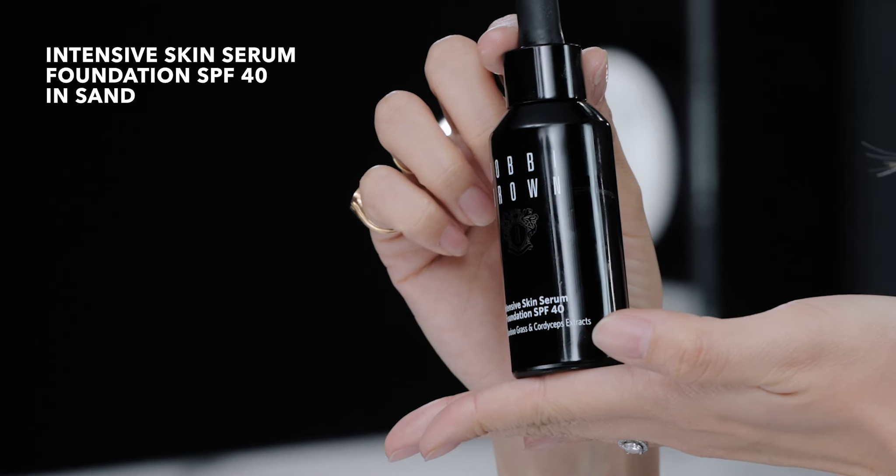I'm going to apply the Intensive Skin Serum Foundation, and it comes in a little dropper like this. I went and put it on the back of my hand — that's my favorite place to put it. I'm going to use the full coverage brush here because I like to stipple the product into my skin.